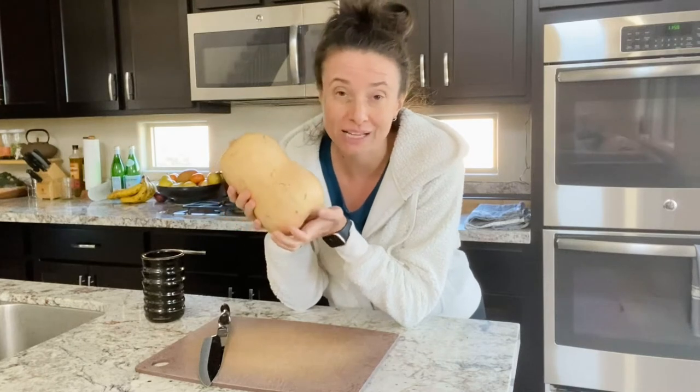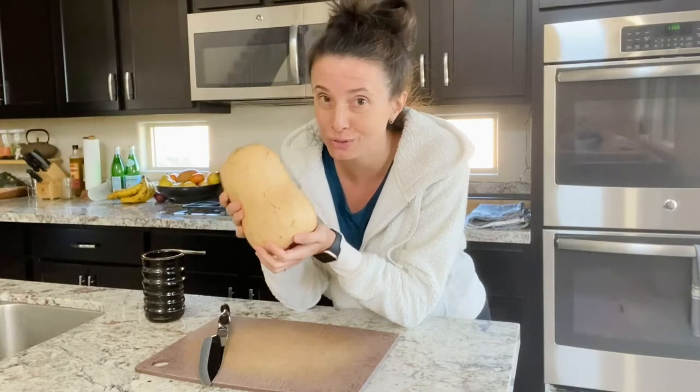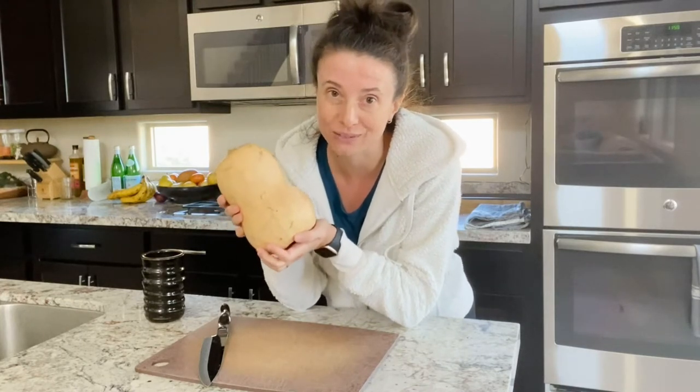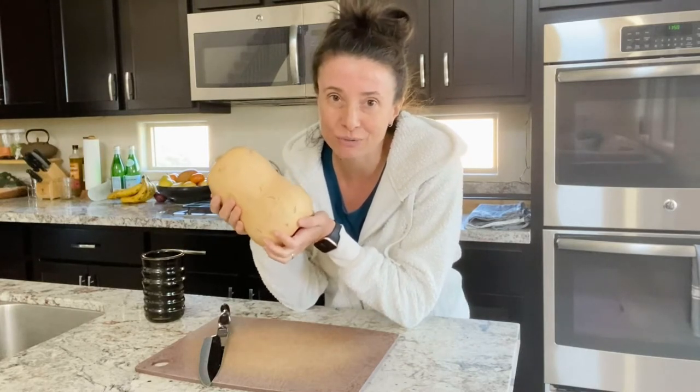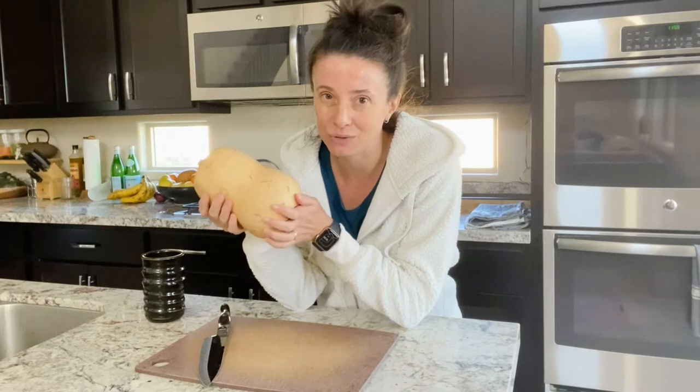Now in a lot of supermarkets you can buy squash already cubed, which is super convenient, but there is a drawback — when you bring it home already cubed it tends to perish pretty quickly in the fridge, and sometimes you don't get to use it in time.